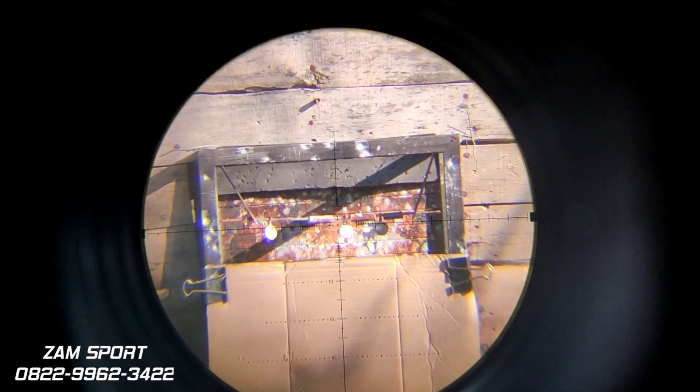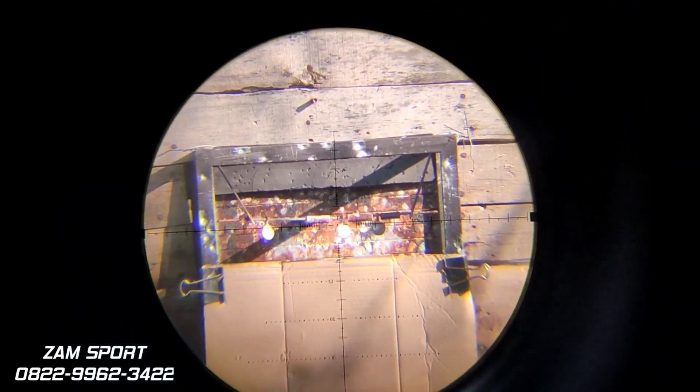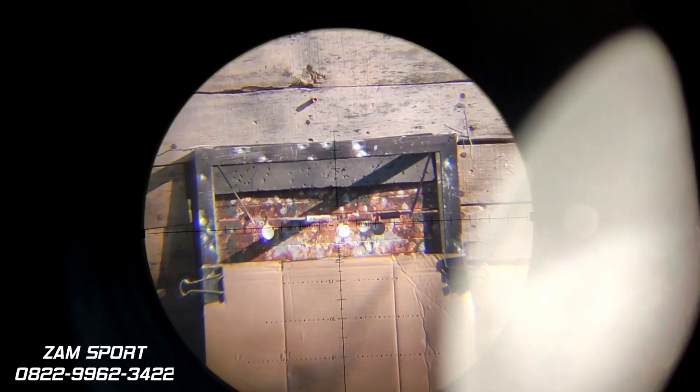Kita tes langsung seperti biasa di jarak 27 meter. Kemeti segede uang koin seribu rupiah yang baru ya. Kita tes memakai mimis Hercules 13,6 grain. Kita tes langsung.